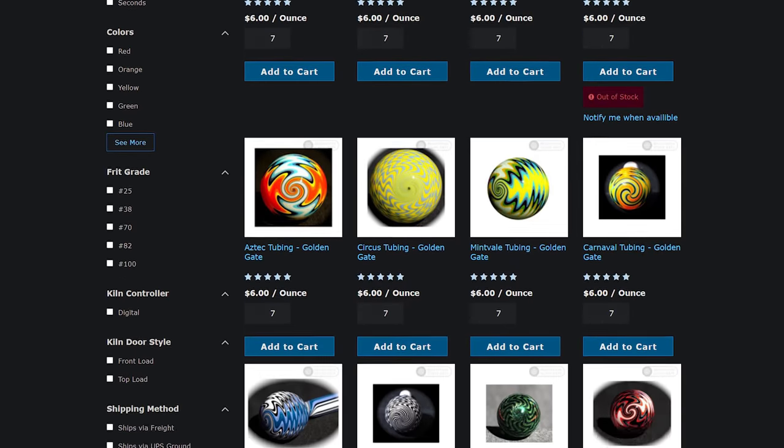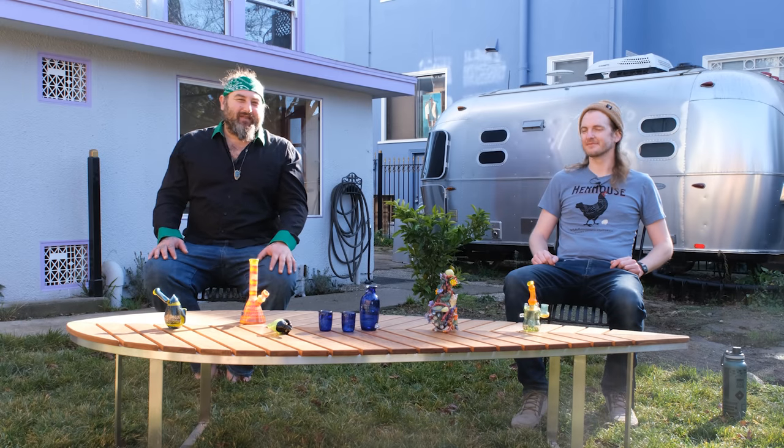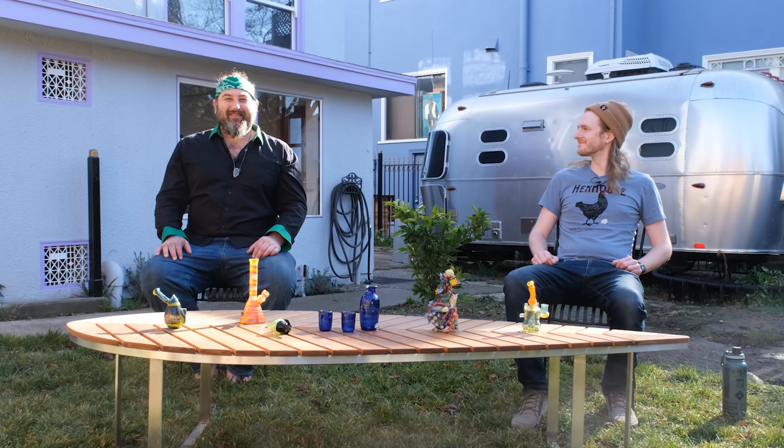We wanted to thank our sponsor, Mountain Glass Arts. As always, they're a great place to get tubing — they've got this dichro tubing we just used, color tubing, all kinds of line tubing, whatever you might need. We definitely want to thank Mountain Glass Arts for their continued support. From my experience at 25 years in the industry, I've never felt like I was taken care of so well from a supplier. So let's get in the studio. Let's make this sake nighttime water set and we'll see you in there.